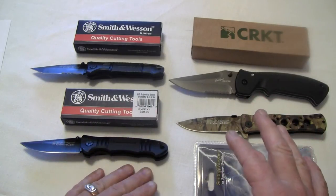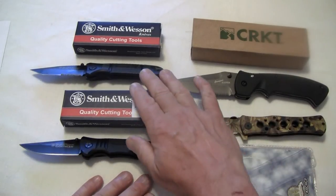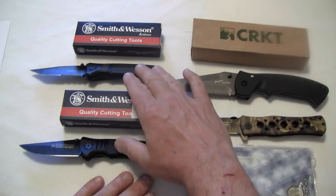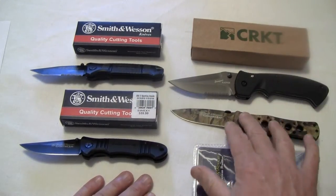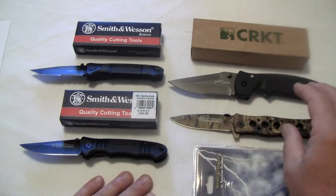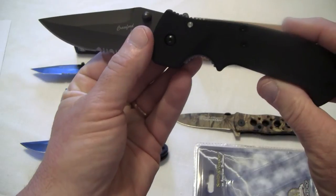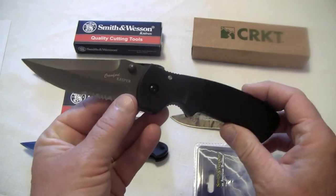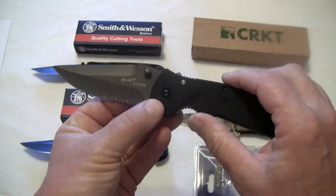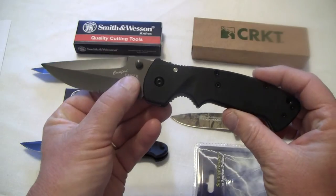These prices you can't beat. The Smith & Wesson and the Smith & Wesson Extreme Ops Camo are on sale for $12. Now this CRKT — the 6783Z — was on sale for $20, which is still a pretty good deal considering it started out at around $50 or $60.